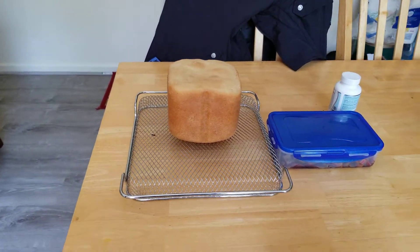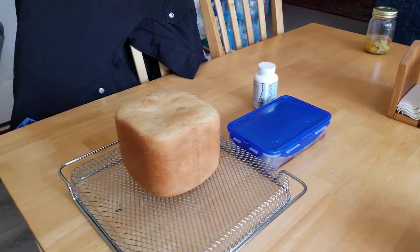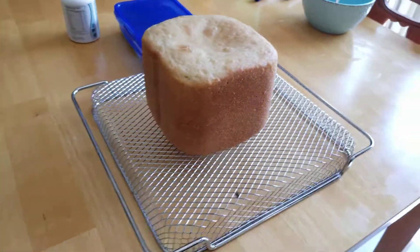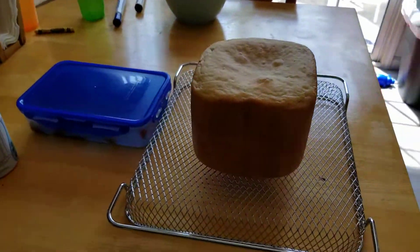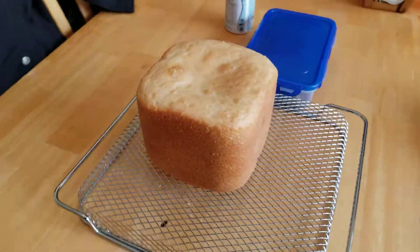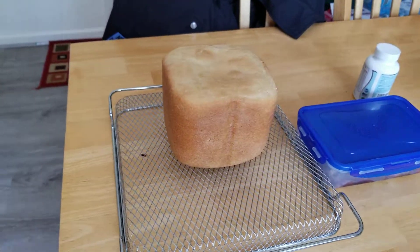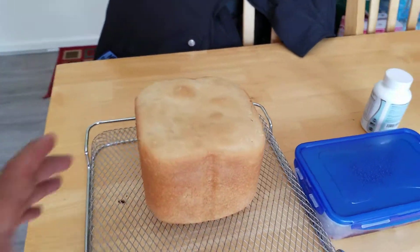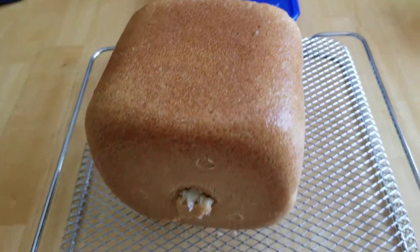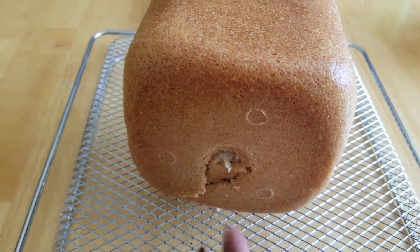Here we go, third attempt at my bread — came out pretty good! I did things a little different: I proofed the yeast before I put it in. Still hot, nice and golden brown. That's from the bottom — the dough paddle.